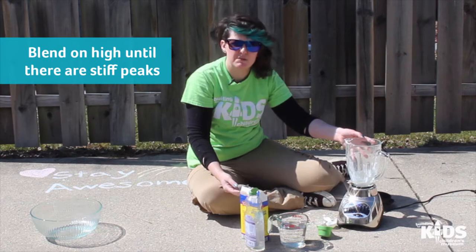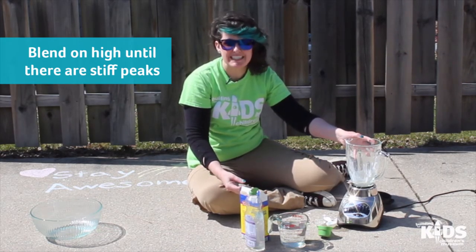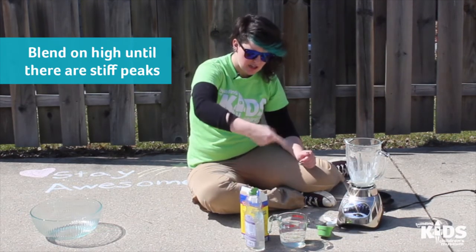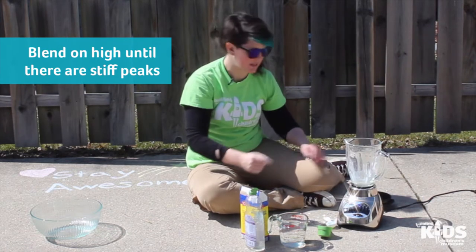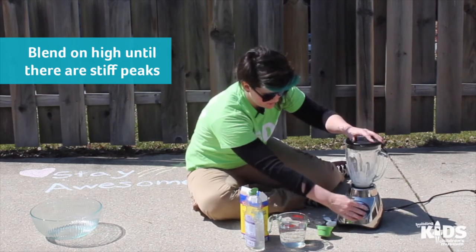If you don't have a blender, you could use a hand mixer or an egg beater or a whisk, but we want to get it so we have stiff peaks. That means when it's mixing, when we touch it with our finger or a spoon and it makes a little peak, the peak stays up — it doesn't fall back down. You could also add some food coloring to this if you want to make it a little fancy.